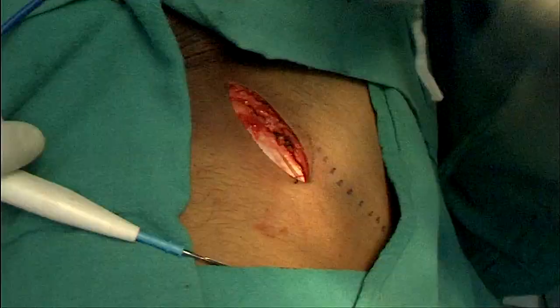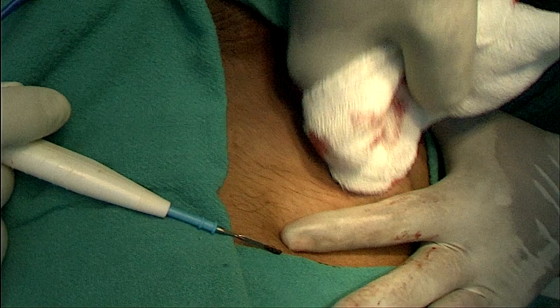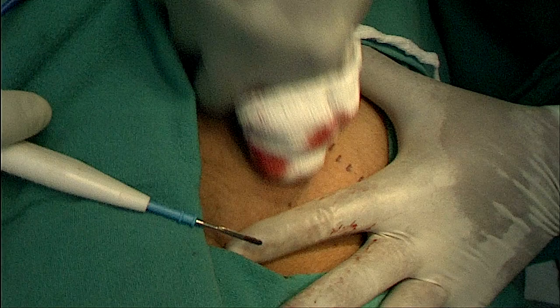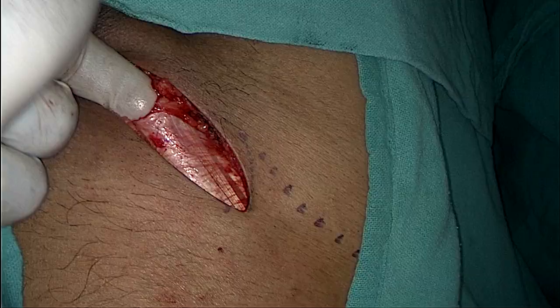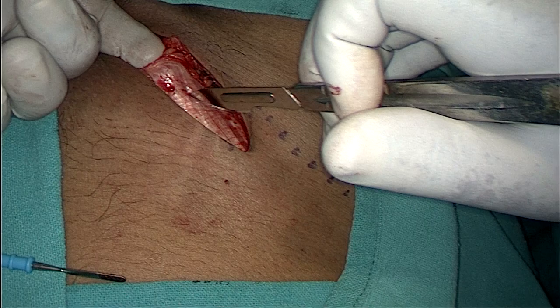Just separating the tissues from the external oblique aponeurosis. Now you can appreciate the fibers of the external oblique aponeurosis running in the same direction. I'm holding the superficial ring with my left index finger and cutting down the external oblique aponeurosis to gain access into the cord and the sac.